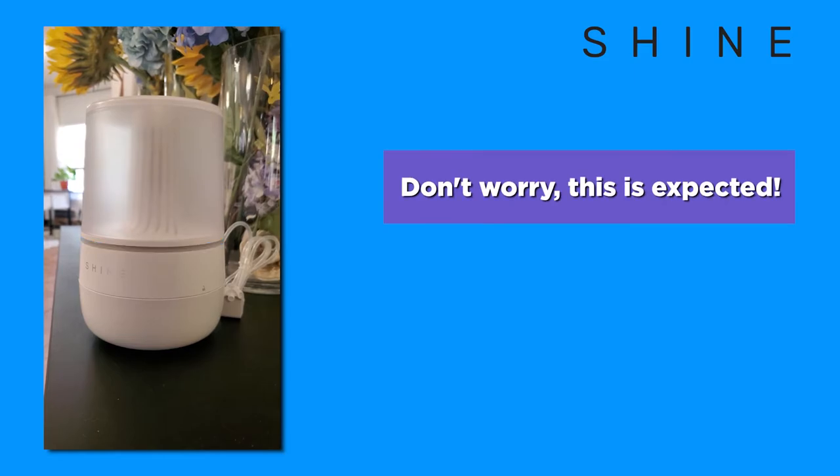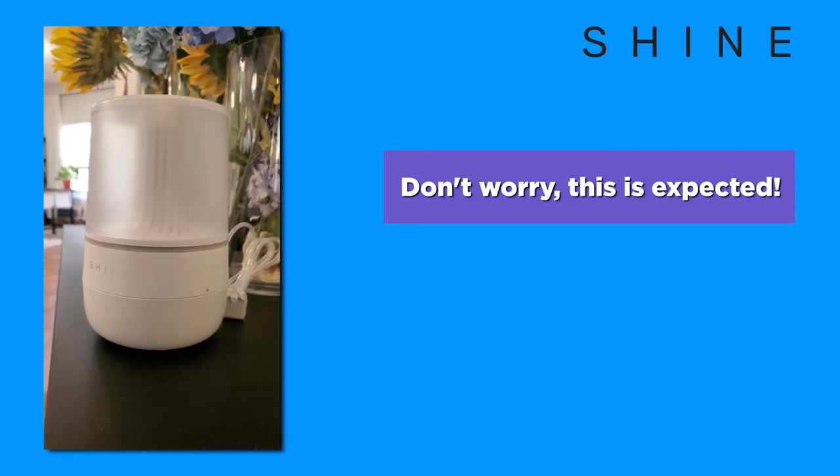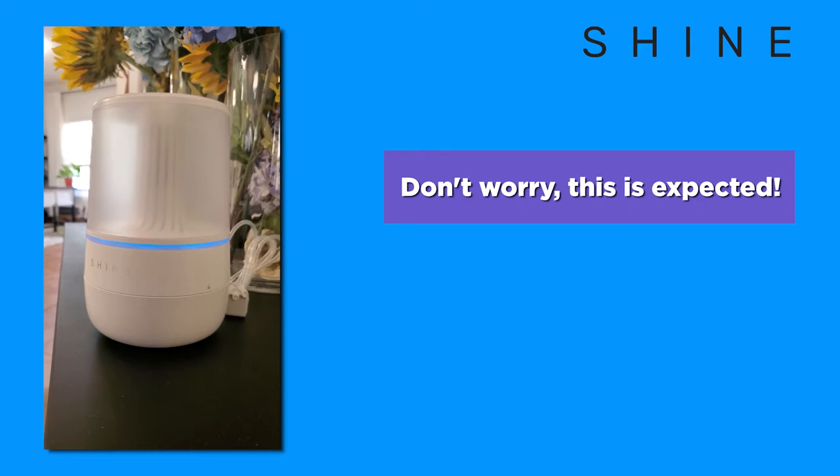During the day, you may notice your bathroom assistant blinking blue randomly. This is due to the bathroom assistant checking in to the app over Wi-Fi. This blinking should stop within one minute from when you notice the behavior. This is completely normal.